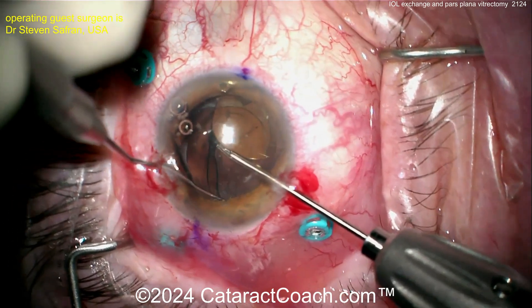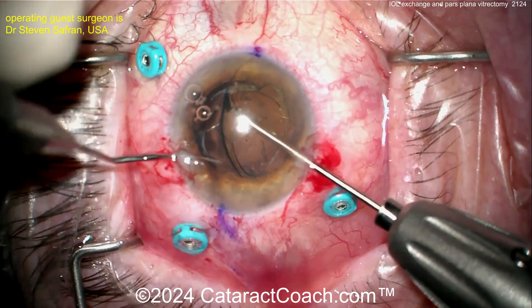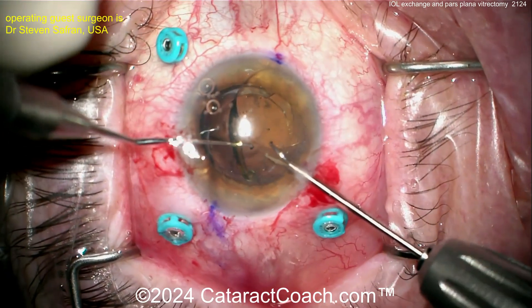Two-handed technique here with the micro forceps in one hand, and in the other hand carefully dissecting that haptic out of the bag. Look at that — beautifully done, you saw it give away.